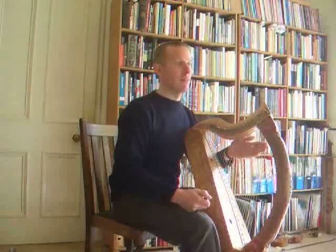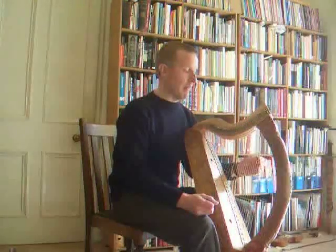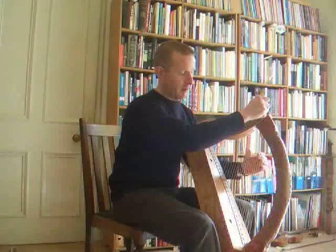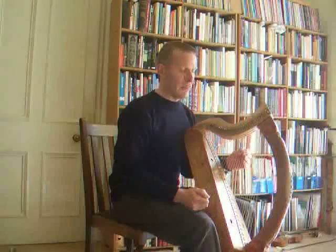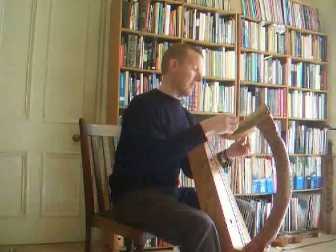And then to get back to modern is just the opposite. So I'm really changing four strings, five if I change the bottom string. So to go back, first of all you get the bottom string back to F. And then you put G, A, B — you put the B flats back in.